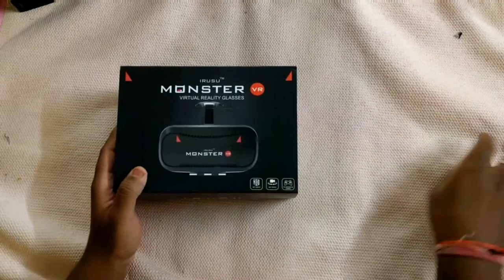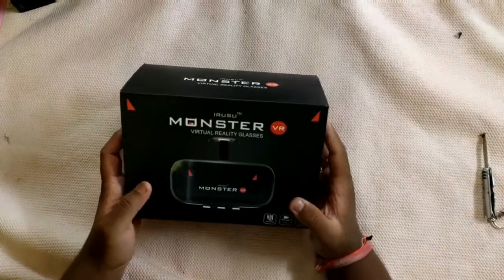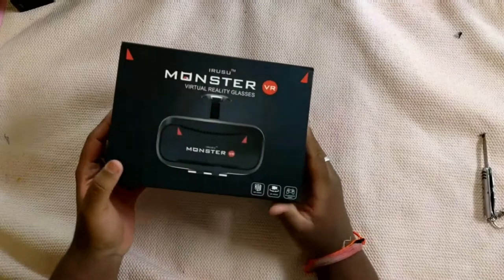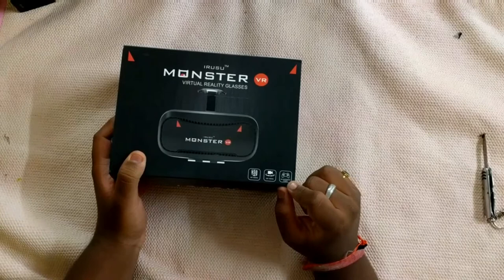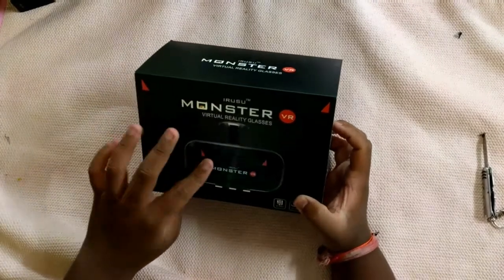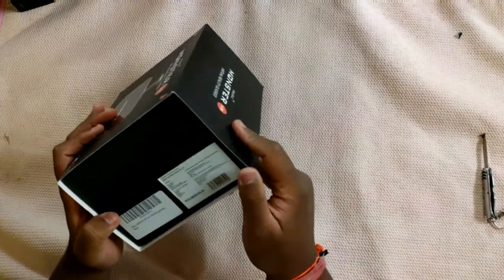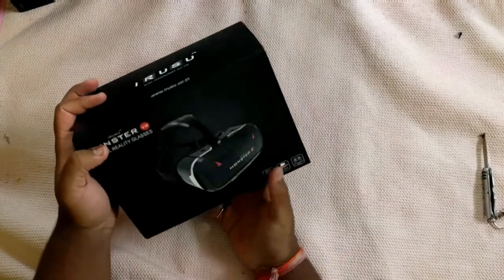As you can see, this is the box of the Iruzu Monster VR headset. Let's see what's written on the box — it says 3D video, 360 videos, and VR supported games. On the front there is the branding, a photo, and the pricing. On the back again the photo and all the same information.